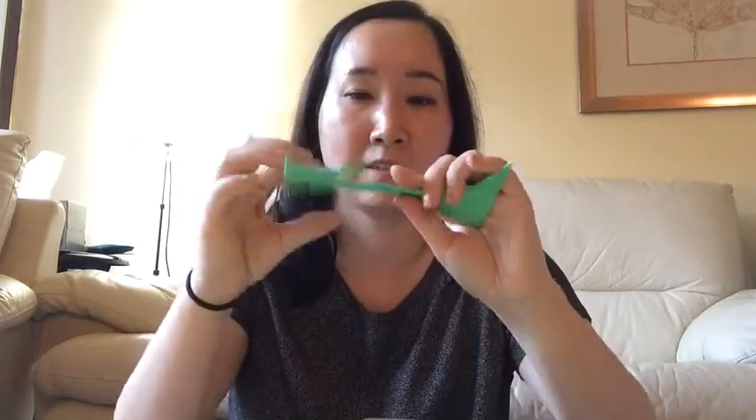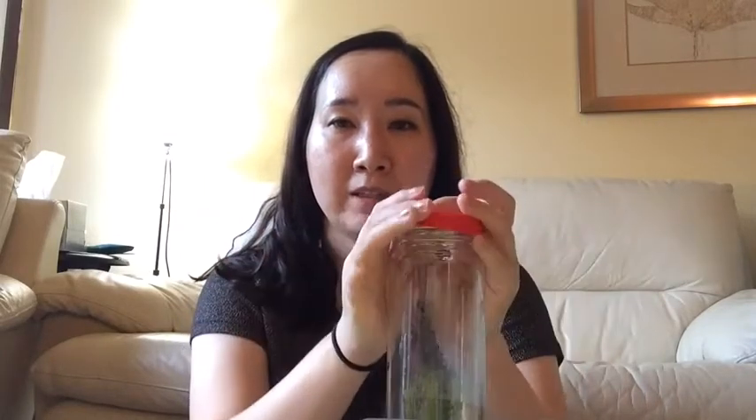Feel free to use any waterproof materials you can find at home. I found this piece in my house, like a leftover foam paper. And lastly, a bottle — I recommend you use a plastic bottle, which is safer. But I was only able to find this glass jar. So if you can find a plastic bottle or jar at home, feel free to use it. If you use a glass bottle, be careful — it might break. Don't drop it on the floor, just put it on your desk or table and slightly tilt it to the side.